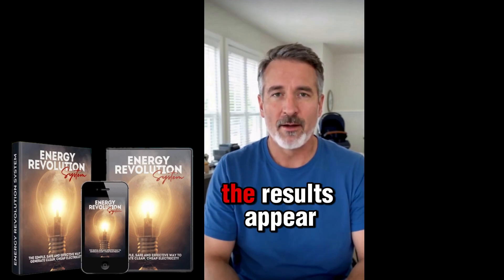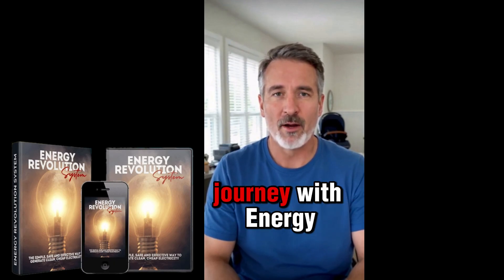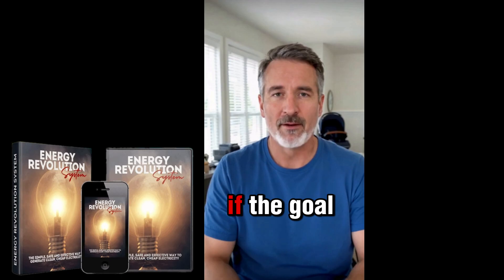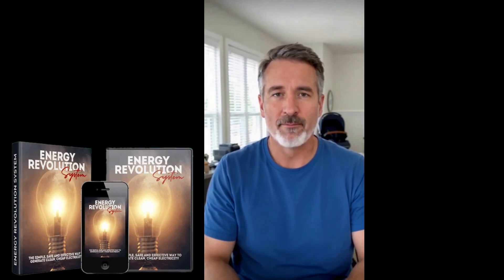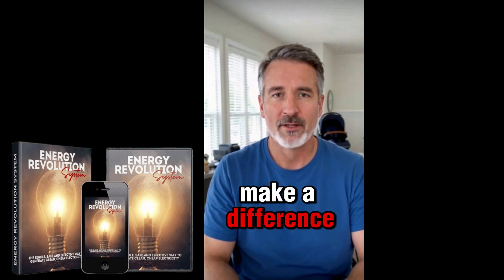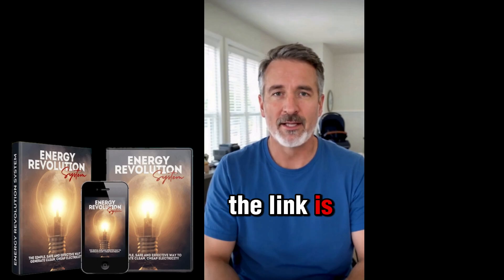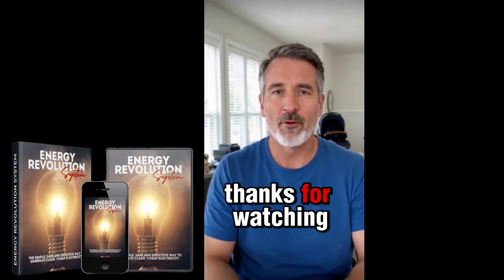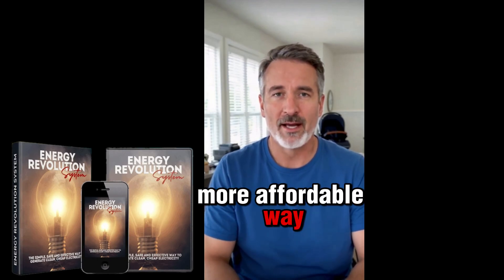The setup is straightforward, but it does require some time and commitment. Once everything is running, the results appear and tend to improve over time. That's been my journey with Energy Revolution. If the goal is to stop overpaying for power and take control of consumption, this can truly make a difference. Get it only from the official website — the link is below. Thanks for watching, and I hope this helps anyone looking for a smarter, more affordable way to power a home.